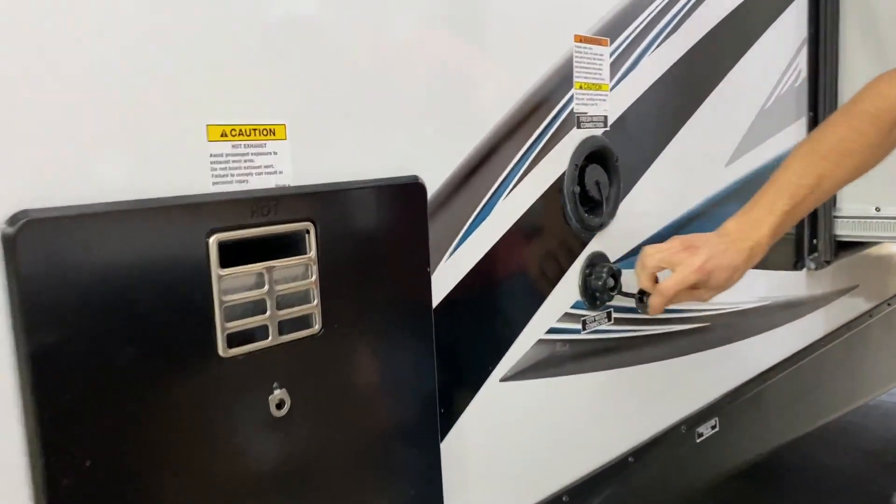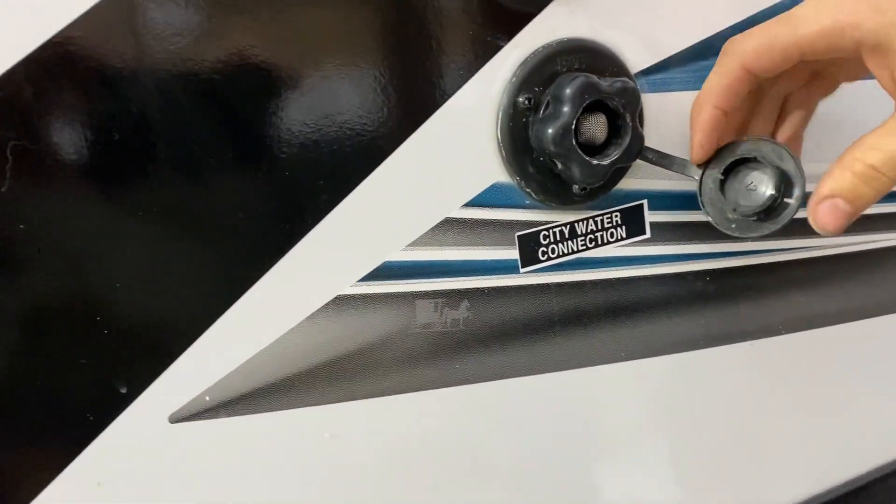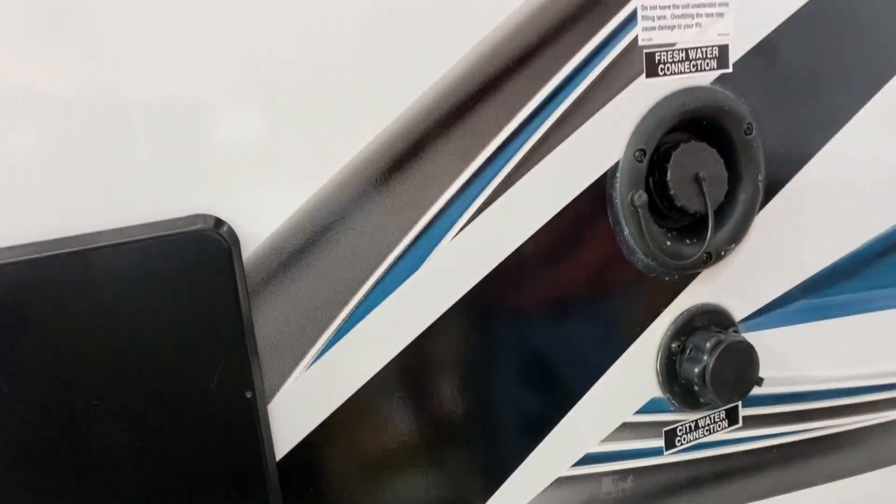This here will be your city water connection. So if you go and have a hookup, a hose hookup, you'll just thread that right into there and you won't have to worry about using your water pump as long as you have water pressure there.